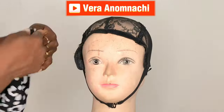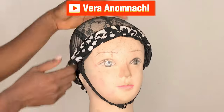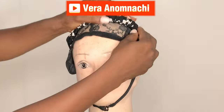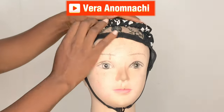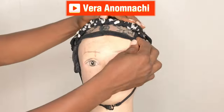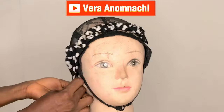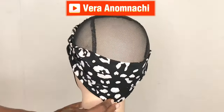Then the next thing I'm going to do is wear the headband just like that on the hair net. Wear it very well and then adjust very well. And that front part — don't make the hair band come forward too much, because we're going to add hairs over there.